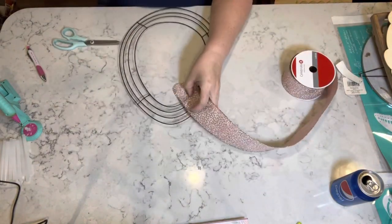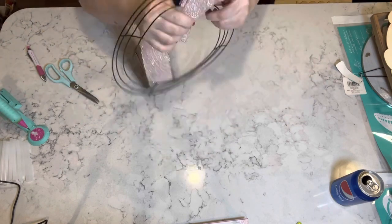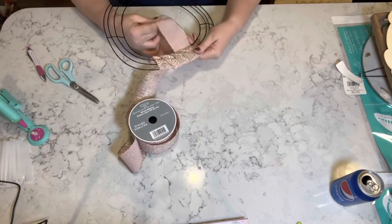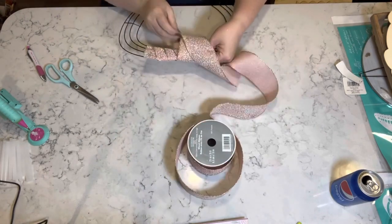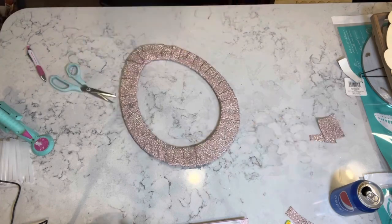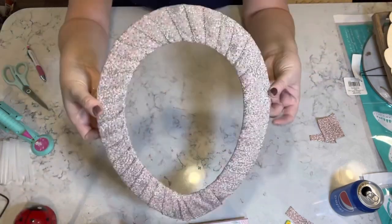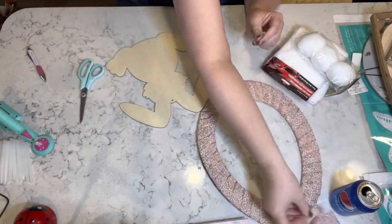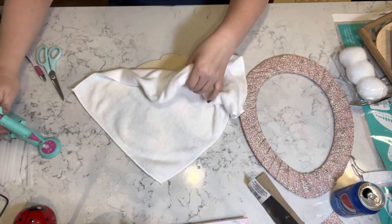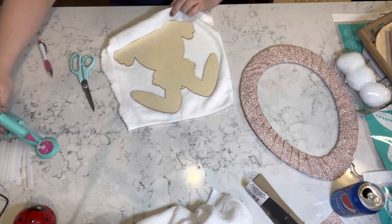Now I have this egg-shaped form from Dollar Tree and this pink glitter ribbon I got from Michael's — it was 90% off, it's gorgeous but oh man is it messy with the glitter. I go around this entire wreath form with the ribbon, then make a flat piece on the top. There it is — it's beautiful! I'm going to take another one of those bunnies and another one of the cloths from the automotive section and wrap it around the bunny like I did with the previous DIY.